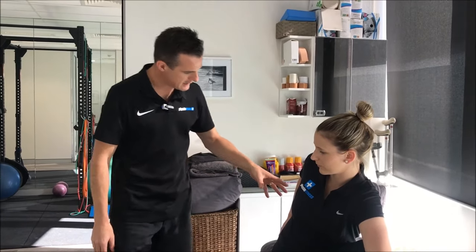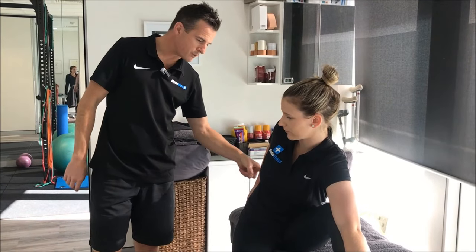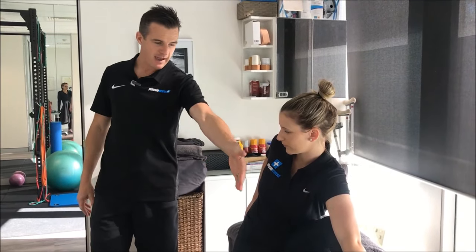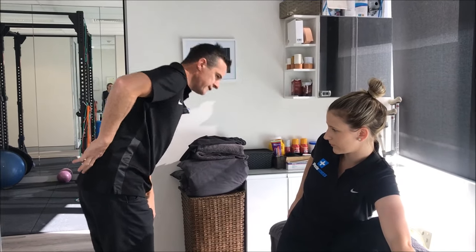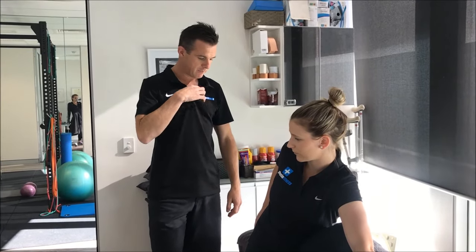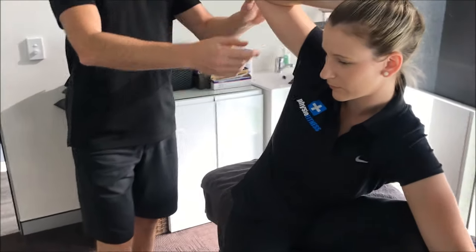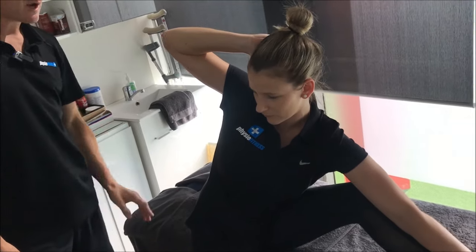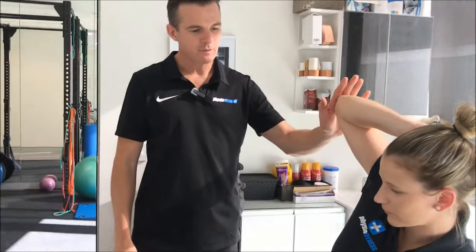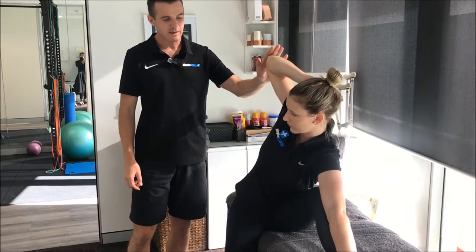They sit there for a minute or so, targeting the QL, the obliques, and the extensors on one side — in this case the right-hand side, since Claire has her left leg stretched out into flexion giving her a bit more release as she goes forward. While in this position she can add a little arm reach up, which gets lat involvement and fascia involvement from the lat dorsi down through the lower back. Sometimes they can do this more easily here than on the ground.